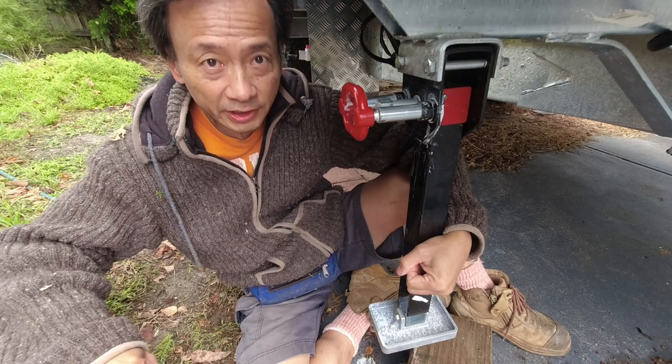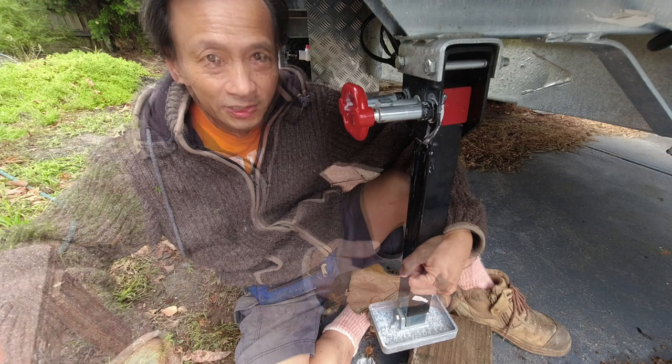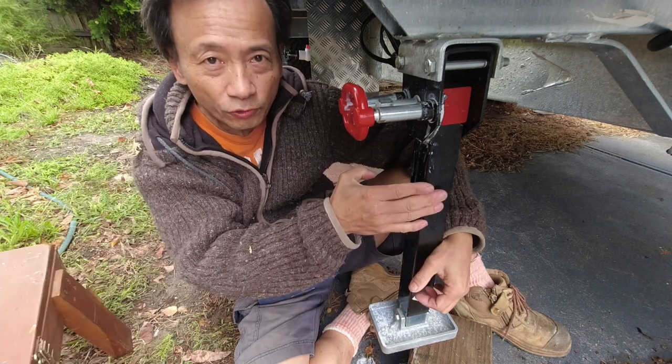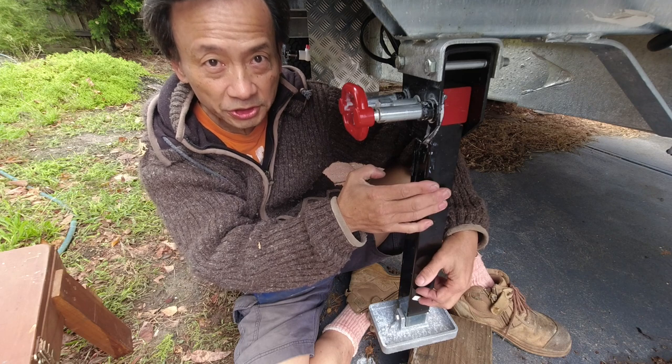I'm sitting underneath my new caravan. It is parked at my house. I haven't taken it out for a trip yet. When I parked the caravan, I put all four drop-down stabilizer legs — these are also known as corner steadies.